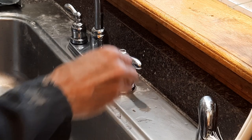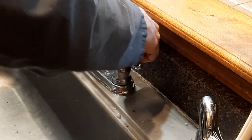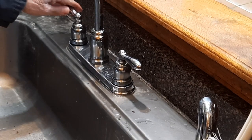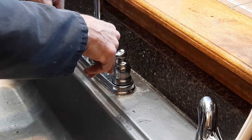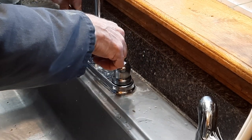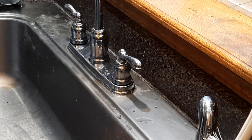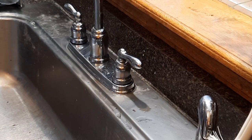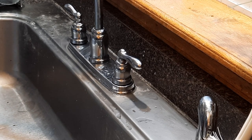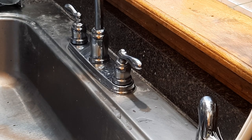And then put the cap on and we're done. Turn the water back on. And hopefully no more dripping — yup, no more dripping.